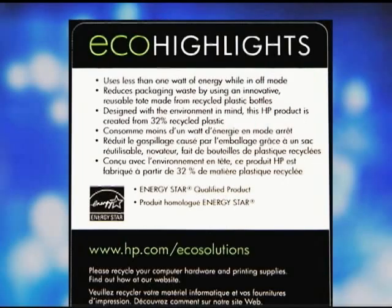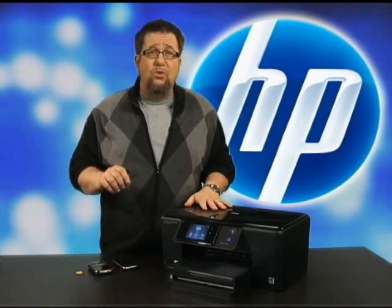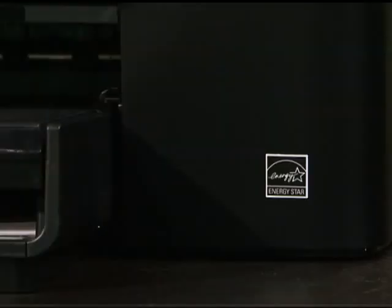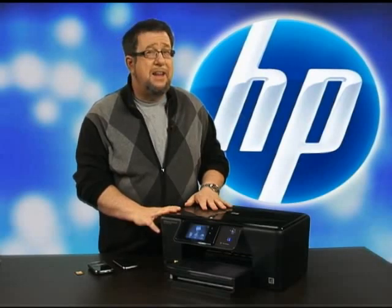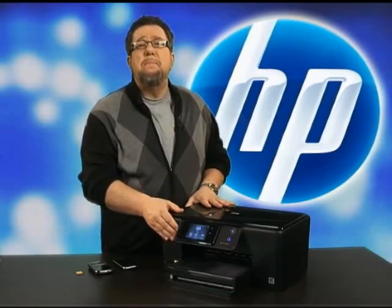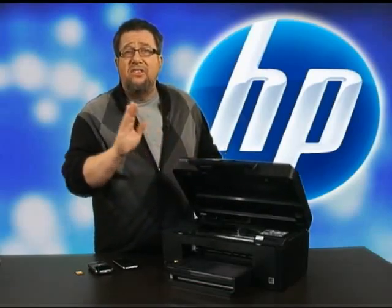The HP Photosmart Premium is full of environmental goodness. It starts with the HP Eco Highlights label found right on the outside of the box, letting you easily identify features that reduce environmental impact. For example, it is Energy Star qualified, using 25% less energy than previous models, helping you save money and conserve resources.